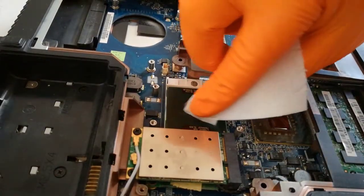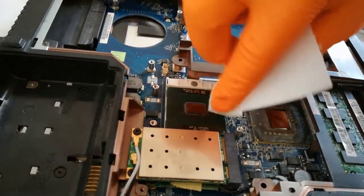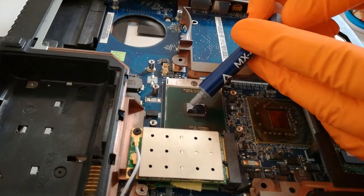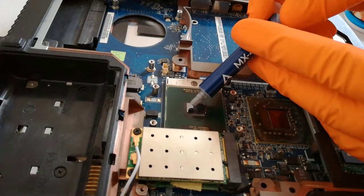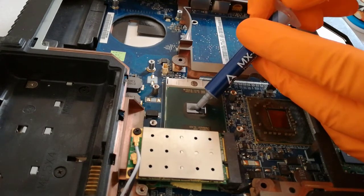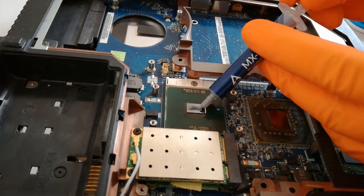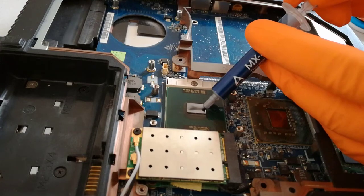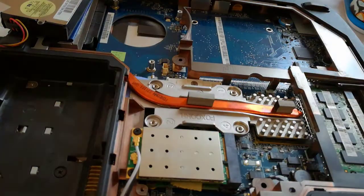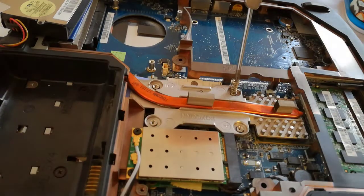Step 8: Clean the new CPU with isopropyl alcohol and apply the new thermal paste. Step 9: Put back the heat sink and screw in the 4 screws.